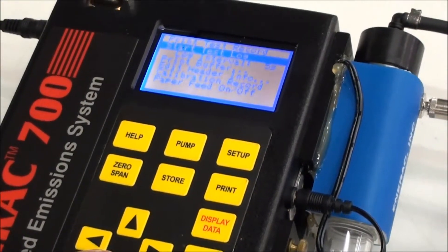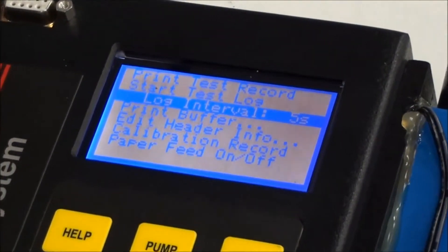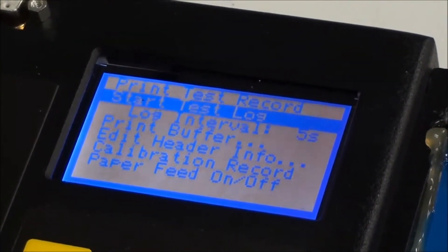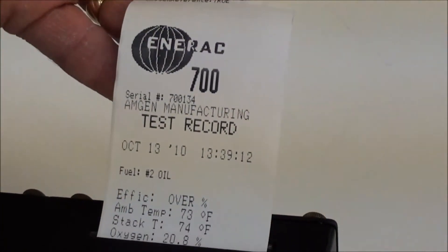You can also do an interval print where you set a time period, or print a previous buffer. At this point we're just going to do a print test record, so we press Enter and you can see the printout appearing.